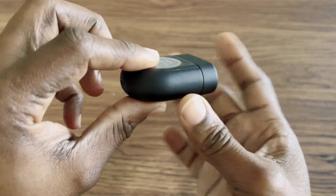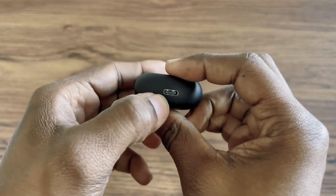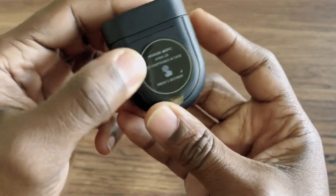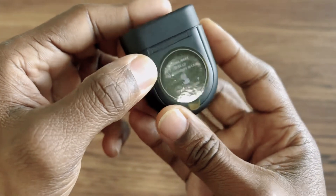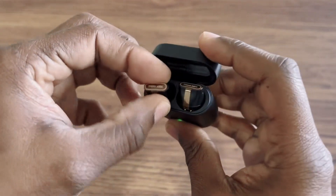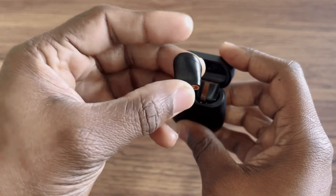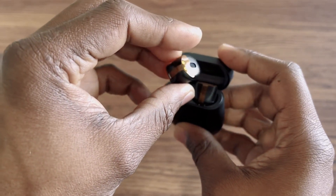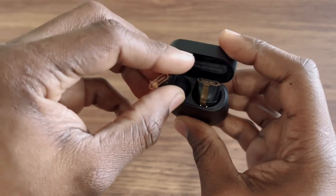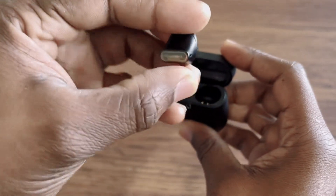It has USB Type-C support and wireless charging. Let's open it — wow, look at that! The buds are super small. They're pretty nice.